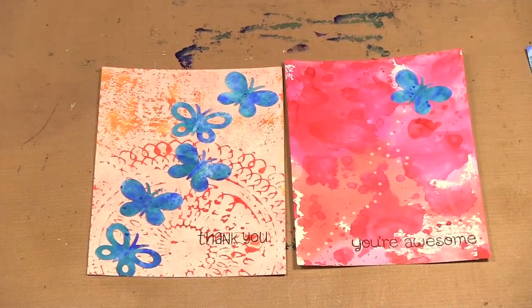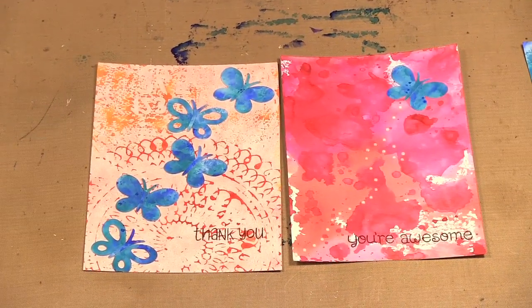And that is some new alcohol inks from Ranger. Well, that's it for today's episode. Be sure to check out our website at www.scraptime.ca. On our next episode I'm showing you some new dyes from Lifestyle Crafts for Albums Made Easy, so please join us. Thanks for watching Scrap Time.